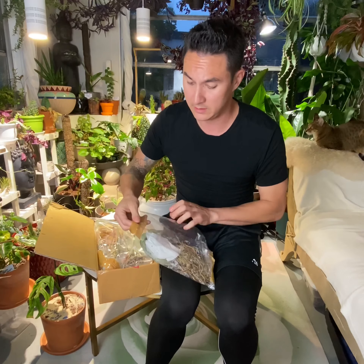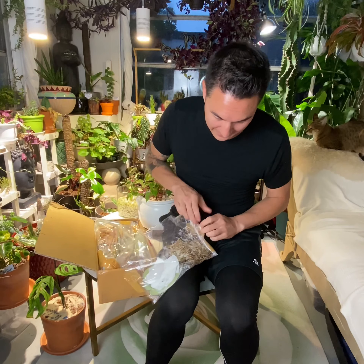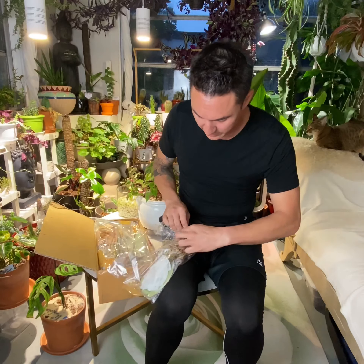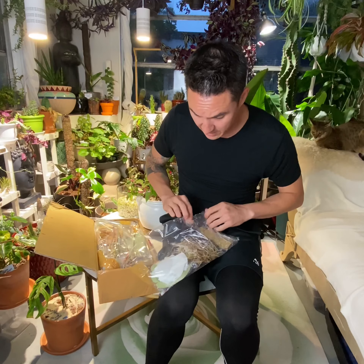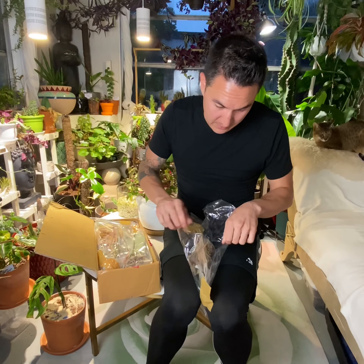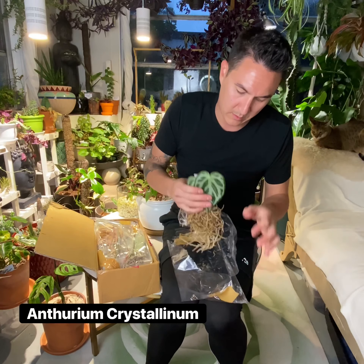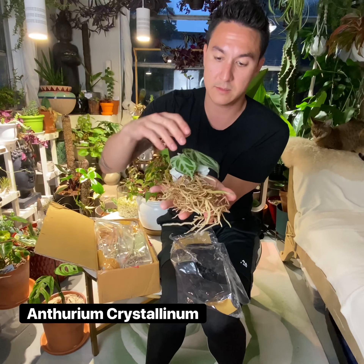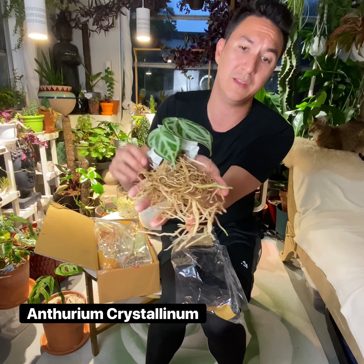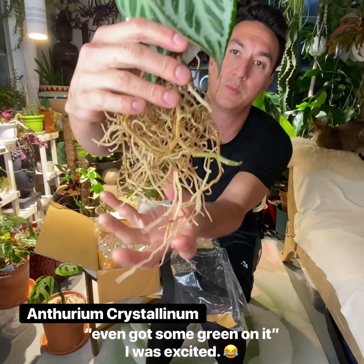I'm glad this came a couple days early — actually two days early. I've been speaking with a lot of people who have had their plant orders delayed, and that's just a part of it. Right now they're getting at least a week or a few day delays, which is not good for plants. They need water, they need air. Transit is not good for plants at all. So without further ado, I'll go ahead and cut this box.